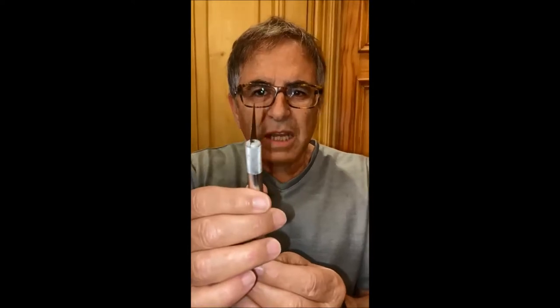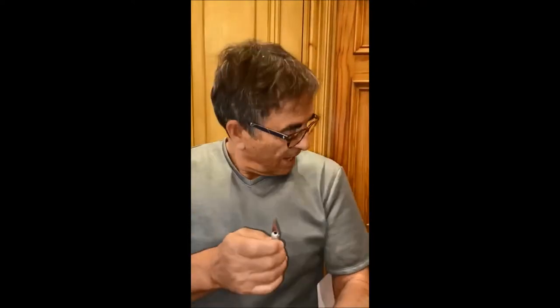I'm just demonstrating a new piece of kit that we've got. This is a very sharp scalpel, you can see there. And this is very lightweight, very comfortable, and it is supposedly knife-proof. So let's give it a go.